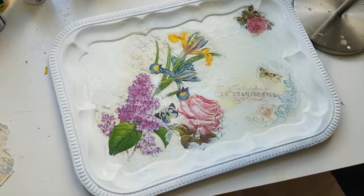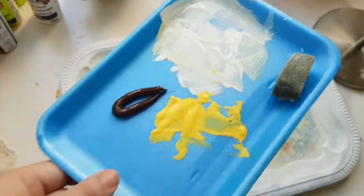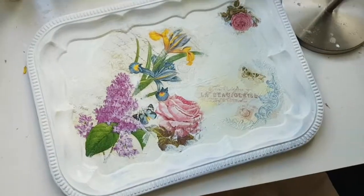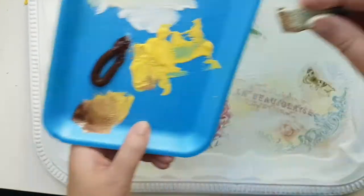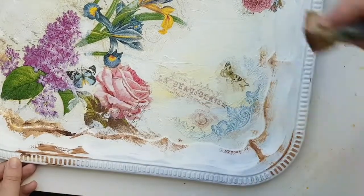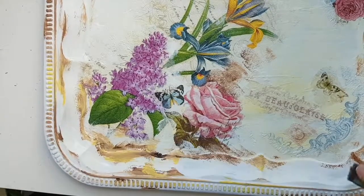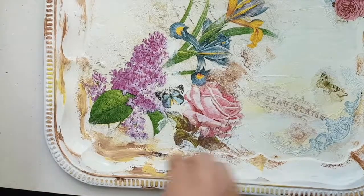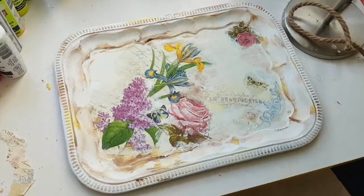What I really want to try is aging this a little bit so that it looks more rustic. For that I have brown paint, and with the sponge I'm going to sponge the corners in brown paint, and then sponge again with white paint on top of the brown to blend it in a little bit nicer. Here is how the final piece is looking.